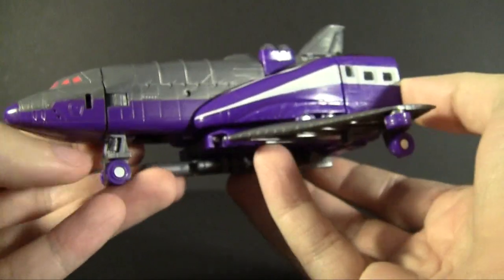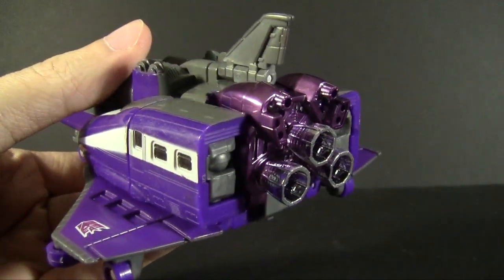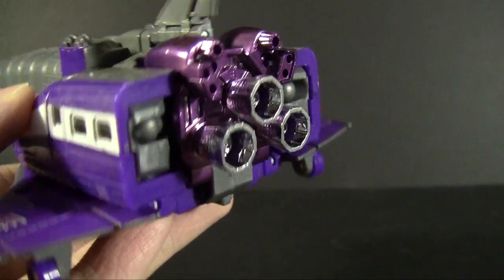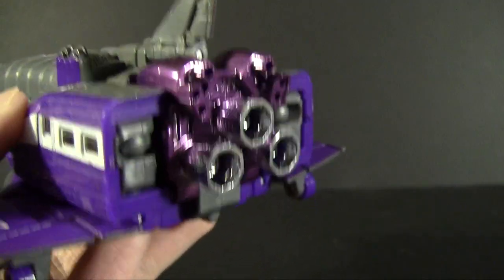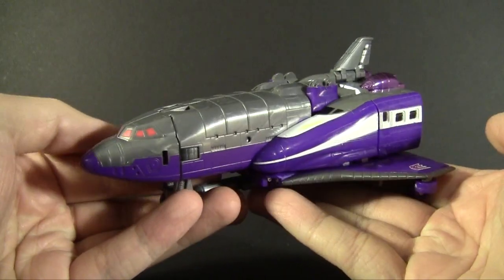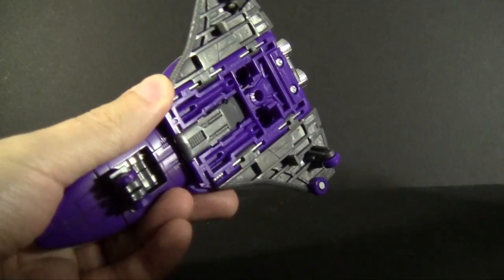Henkei was known for really crazy use of chrome, and if you haven't noticed it yet, it's all in the rear, covering the entire engine section. They had the attention to give it multiple colors of chrome: the engines themselves are silver and then there's metallic purple covering most of the back. If you want really crazy Henkei chrome, go check out what they did to Classics Grimlock — it's kind of hysterical. There's no hole for mounting his weapon except on the bottom, where it mostly just acts as storage.